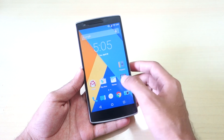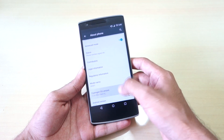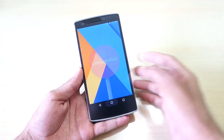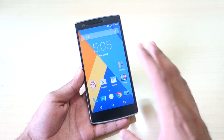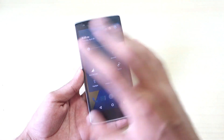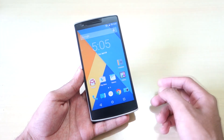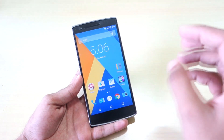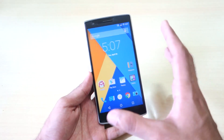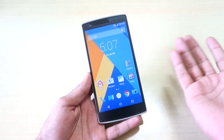Recently the CM12S OTA for the OnePlus One was released, but my expectations weren't fully met. So I flashed the Franco Kernel on CM12 and my experience was so good I had to make a video. I was actually using Franco Kernel since CM11S but waited for the Lollipop update. Flashing the Franco Kernel is very easy — just boot into TWRP recovery and flash the zip file.